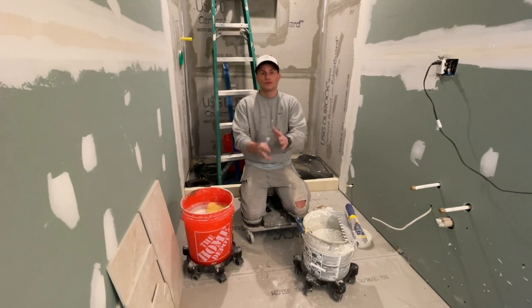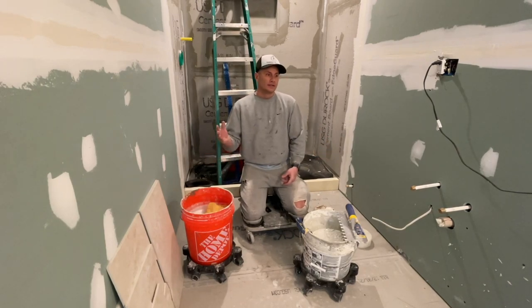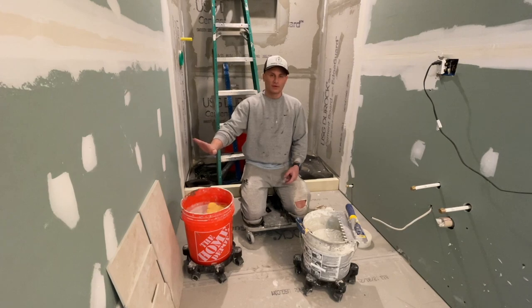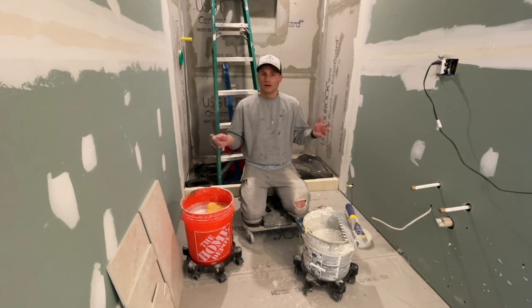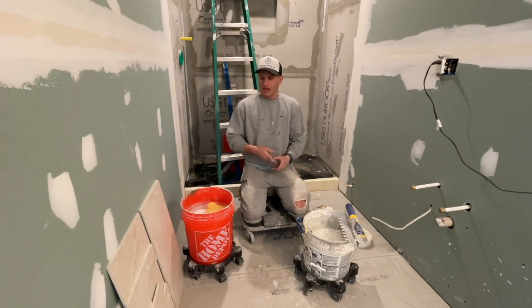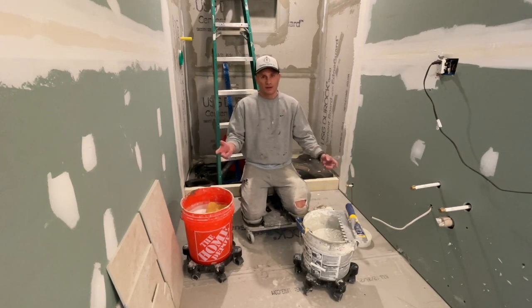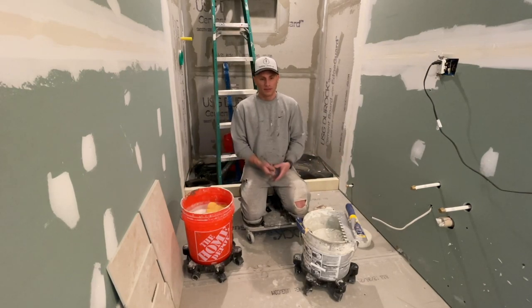I don't care what mortar you use — use any unmodified for large format tile. This video is for 12x24 tile, and anything up to 24x24, you could use this video. My first step is I cut my first two or three rows in the bathroom so I have a game plan and the bathroom just starts to flow.